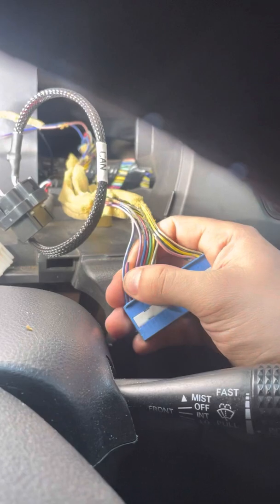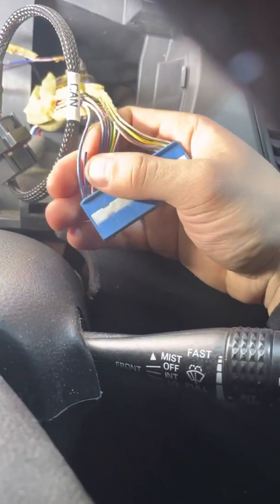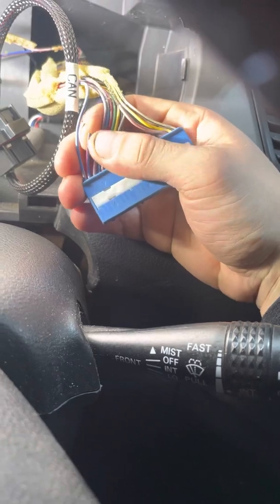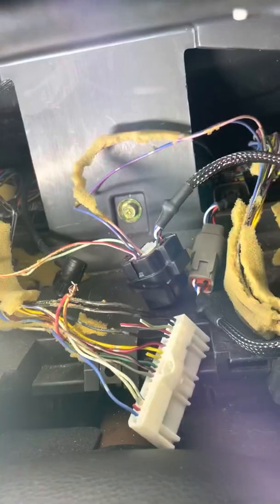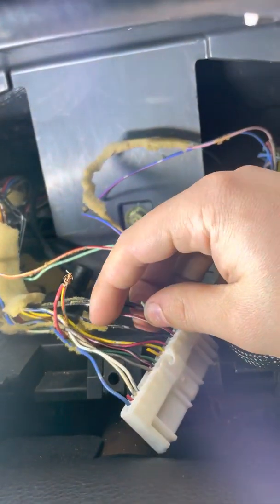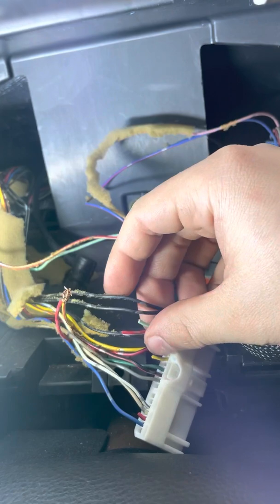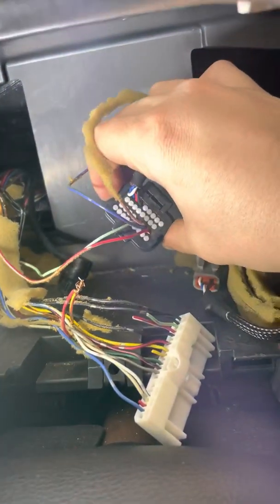To pin in the parking brake signal, it's going to be on the blue connector — it's going to be the blue and red wire next to the blue and violet one. For the high beam indicator, it's going to be this red and white wire right next to that light green one from earlier, and that'll go into pin number 25.